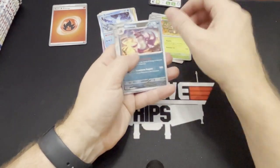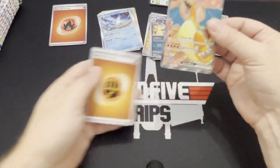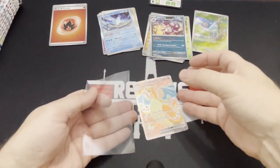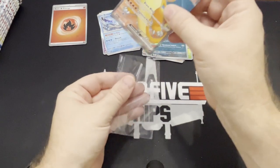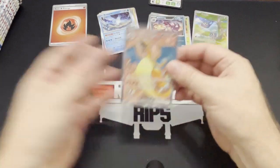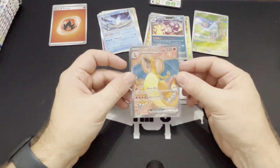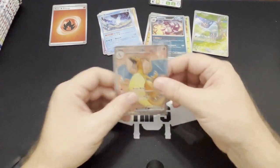Exeggutor, Nidoking, and we have a Charizard EX! There we go — first Charizard of the video. Fantastic. It's not a Pokemon opening unless you pull a Charizard, right? Let's be very gentle with this guy. I did not pull this out of my Japanese boxes — I had three Japanese boxes of 30 packs each and I never pulled this card. So fantastic, I love it.